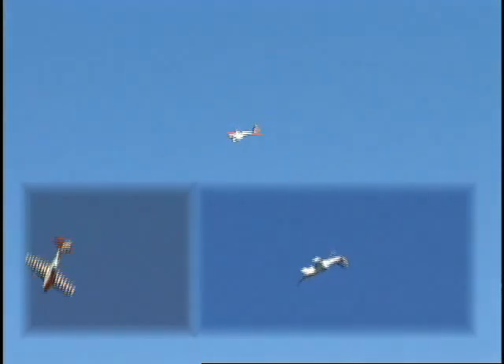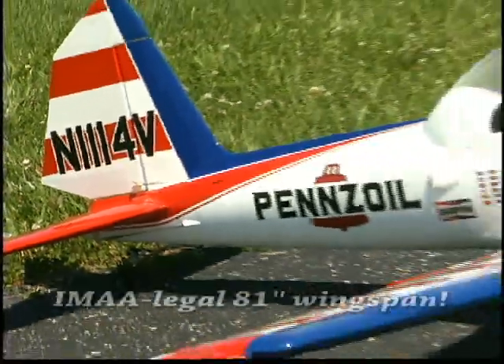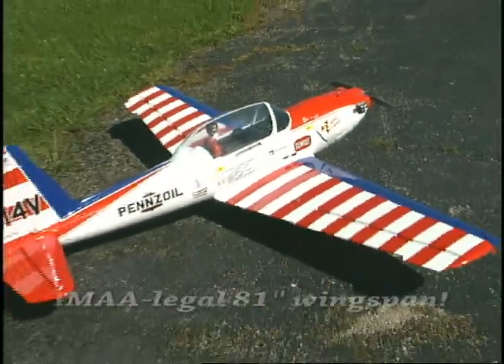Snap rolls, hammerheads, Cuban eights. It takes the right plane to be a high flying hot dogger like this. And what better plane than a scale replica of Art Scholl's personal ride? Art was an air show performer extraordinaire and he did it all in a Super Chipmunk. And thanks to Great Planes, now you can too.